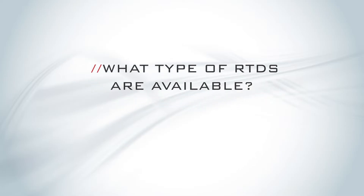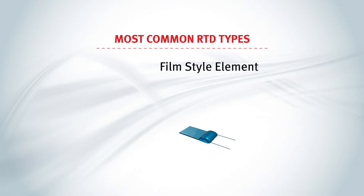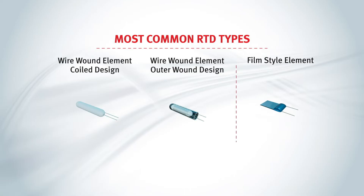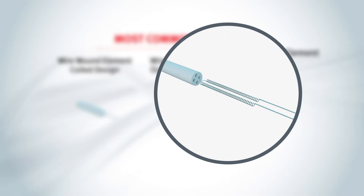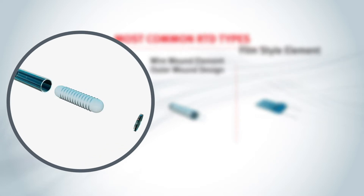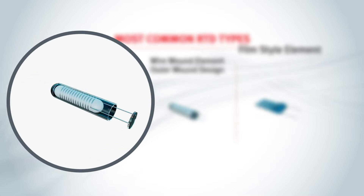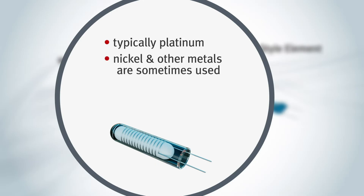The most common RTDs come in two basic types: thin-film microchip-like sensors, and wire-wound sensors. The wire-wound has two styles: miniature conductor wire coils inside bored holes in a ceramic mandrel, or conductor wires wound around the ceramic mandrel and coated with glass. The conductors are typically platinum, although nickel and other metals are also used.